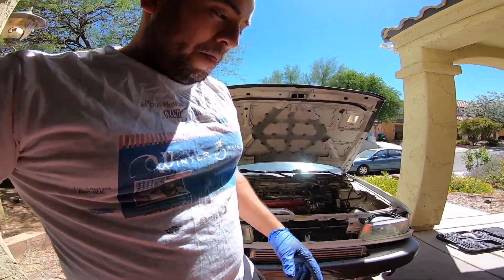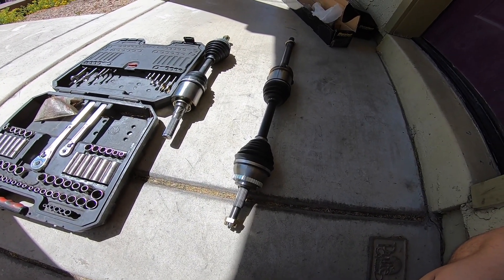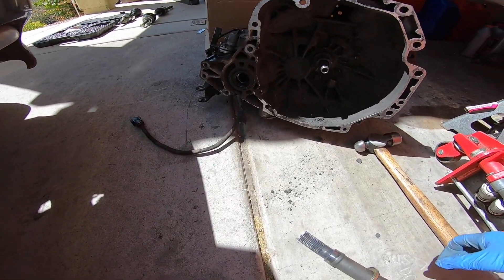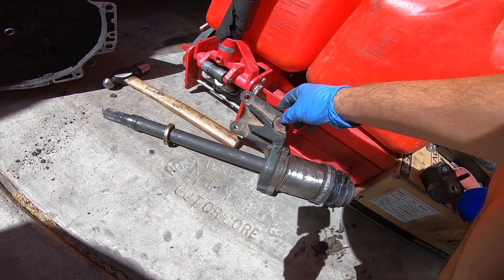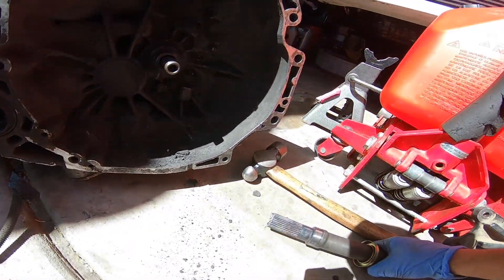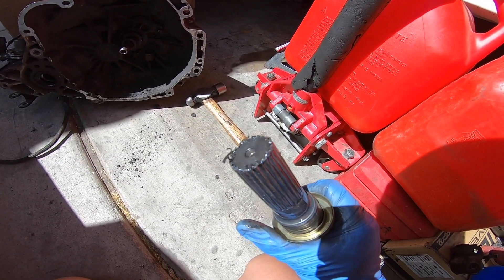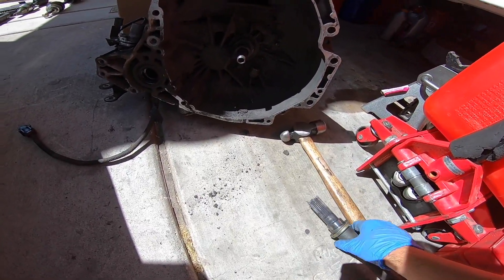Today we are going to install the new axles. If you remember, I had an issue with the passenger axle — I couldn't get it out of the transmission. I just spent a good five minutes beating the crap out of it to get it out, because the carrier bearing needs to swap over onto the new transmission, which bolts up to the back of the block. I have no idea what happened in there, but I finally got it out — you guys tell me how this happens.